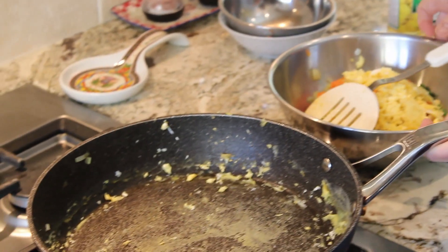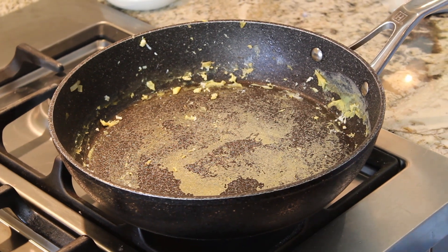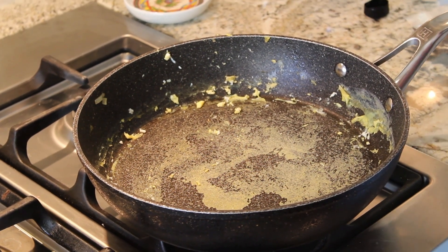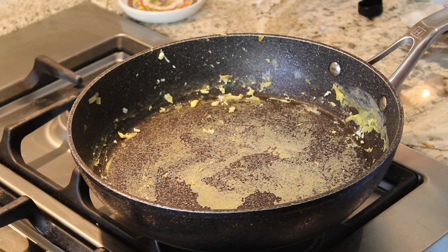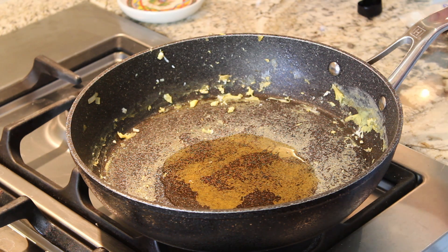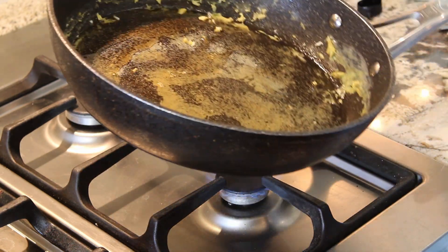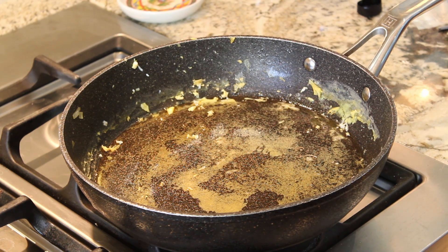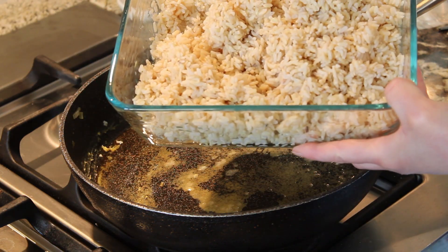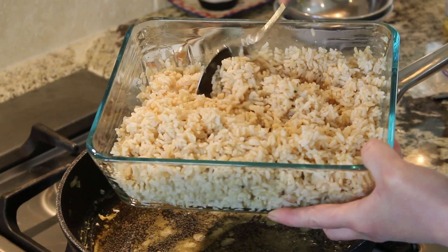Then you add sesame oil. I like to use toasted sesame oil for the rice. If you can't eat sesame, my daughter is actually allergic, so she would just use more canola oil and that turns out just fine. But the toasted sesame oil adds a nice flavor. That's about a tablespoon and a half to coat the pan. Then you add your rice — about three to four cups. This rice has been cooked and chilled. Look how beautiful it is: not sticky at all.